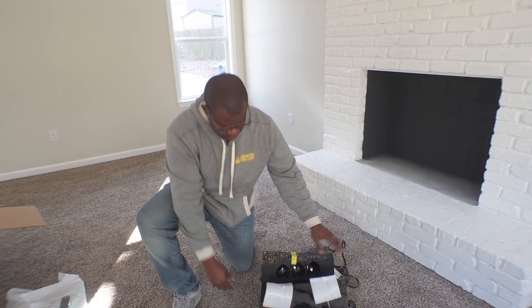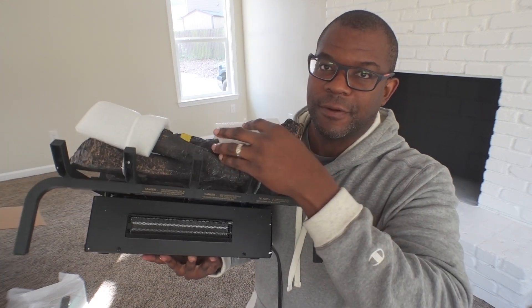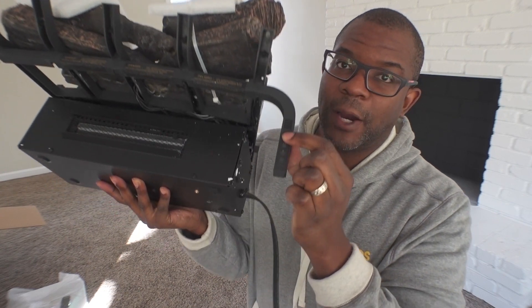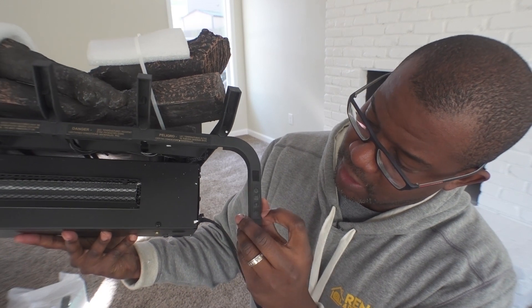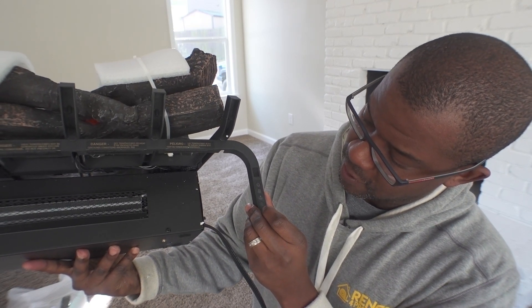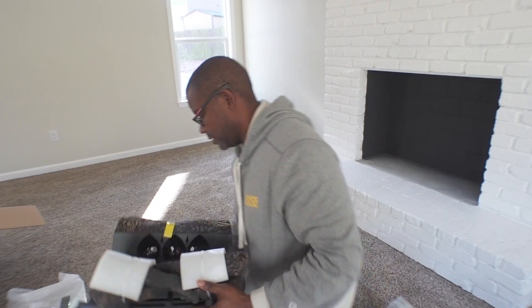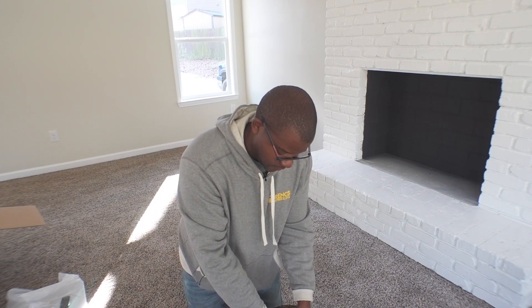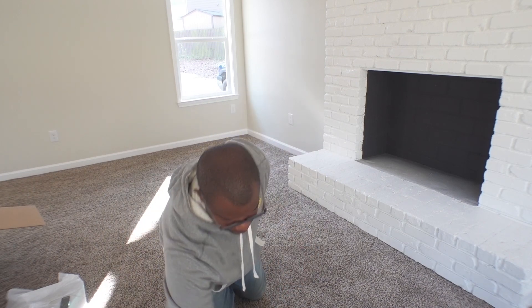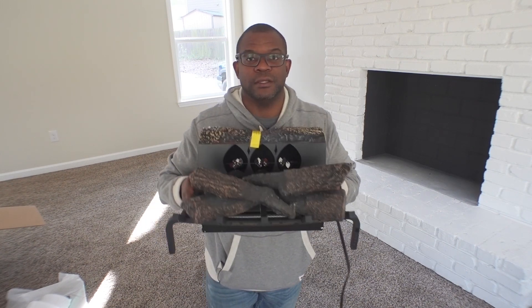This is the log set. Let me hold it up so that you can see it. This is just styrofoam packing that I'm going to cut off. The power button is actually here on the front — there's a button here that gives you power. The second button is for heat, and the third button adjusts the light. And this is what the unit looks like after removing the packaging.